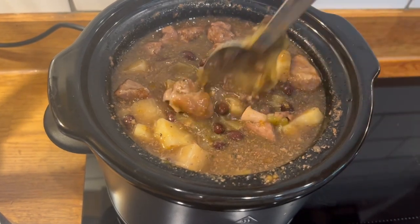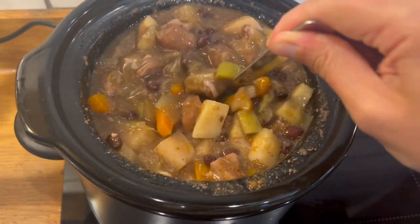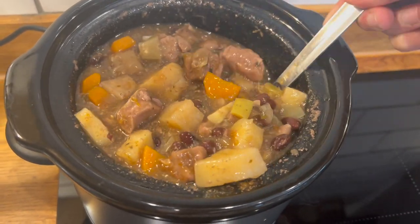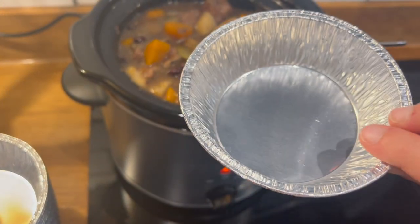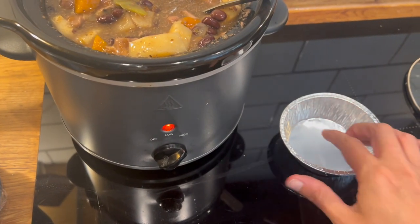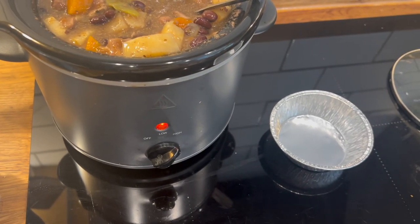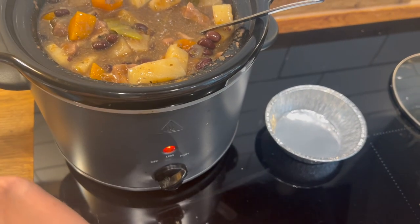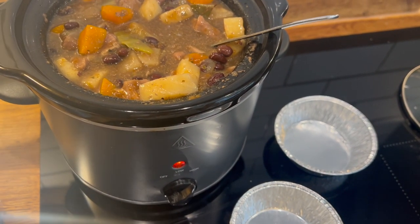I've thickened everything with some cornstarch and added some more gravy granules too because they thicken things up. I've got a nice thick gravy — it smells lovely. I picked these disposable pie dishes up off Amazon. Not very eco-friendly, I know, but they're the perfect size for a lunch pie for Ed. I'm going to fill some of these with the filling, let it cool down a bit, and then sort out the crust.